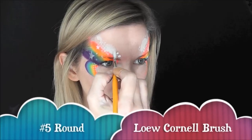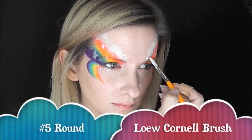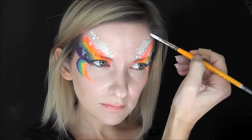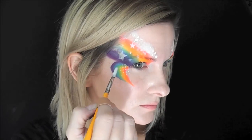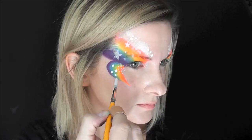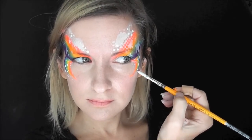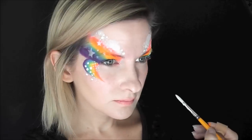Next, with a very well-loaded number 5 round brush, I'm just going to go throughout the design, swooping back toward the hairline, and add a series of dots all over the design, and then I'll come to the bottom and do the same thing. You can see how many nice dots I get out of one good load. Just make sure your white is very liquidy, almost dripping, and it'll make the best dots.